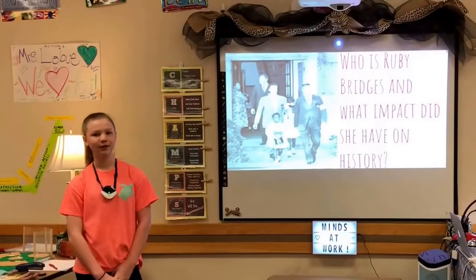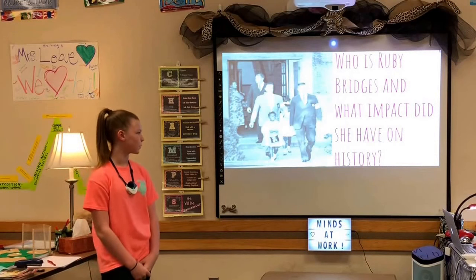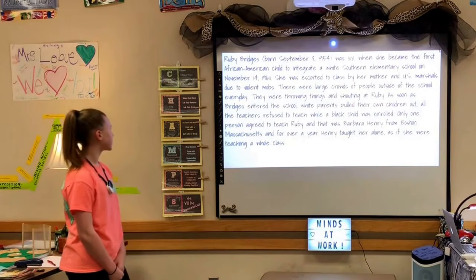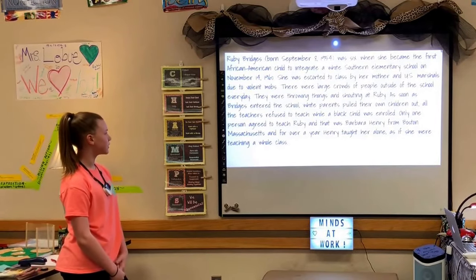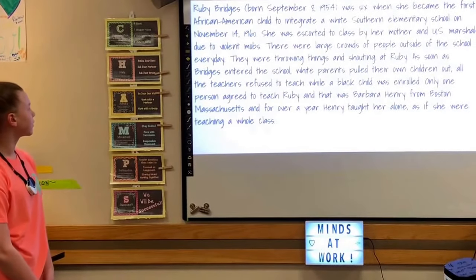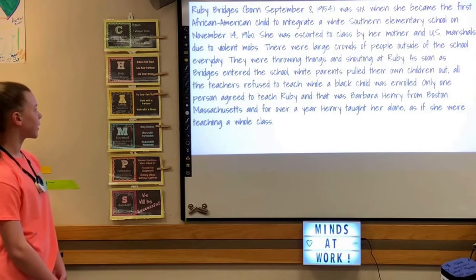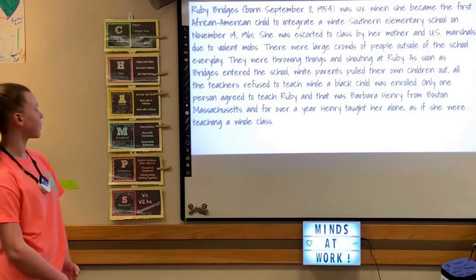My name is Erica, and my driving question is: who is Ruby Bridges and what impact did she have on history? Ruby Bridges, born on September 8, 1954, was six years old when she became the first African-American child to integrate a white Southern elementary school on November 14, 1960. She was escorted to class by her mother and U.S. Marshals due to violent threats.